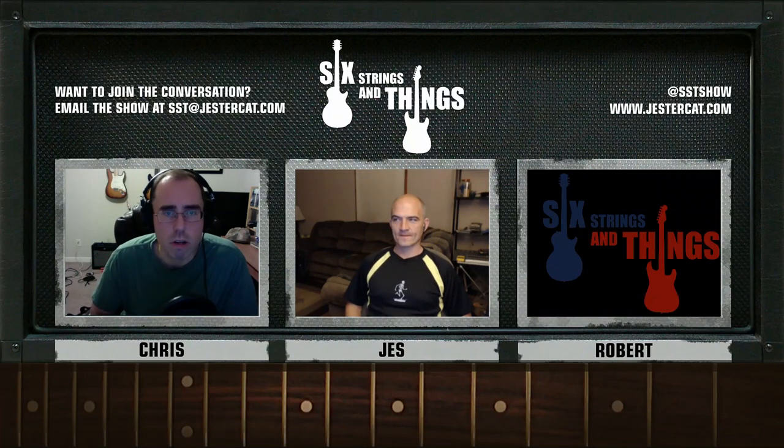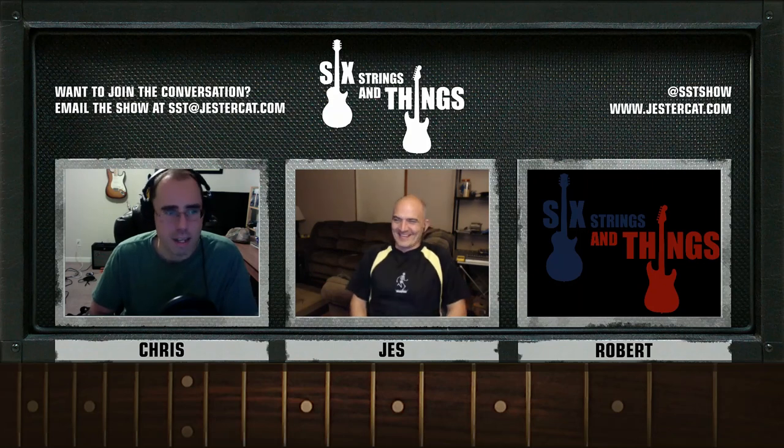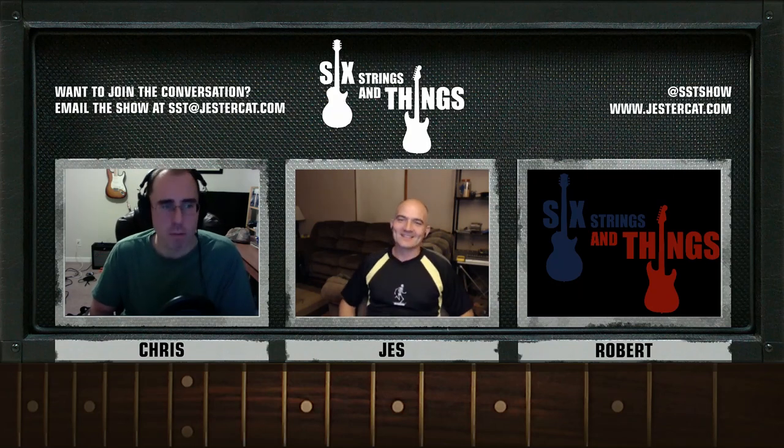Welcome to Six Strings and Things, a guitar adventure — your fortnightly webcast for all things guitar and gear. I'm Chris. With me tonight is Jesse. And not with us tonight, as usual, is Robert. Poor Robert — the man works too hard. We love Robert. He'll be back on the show someday.